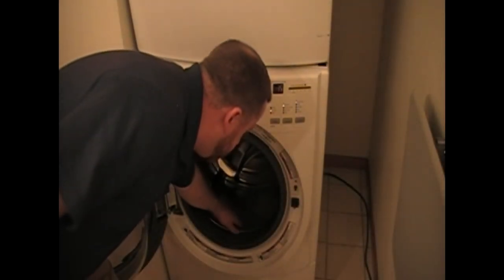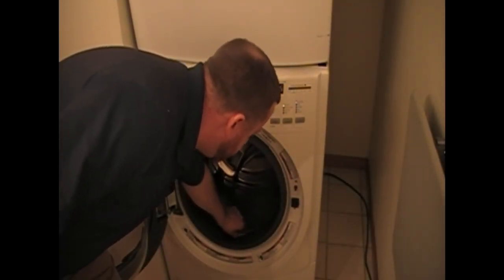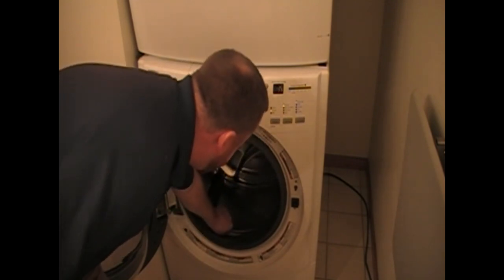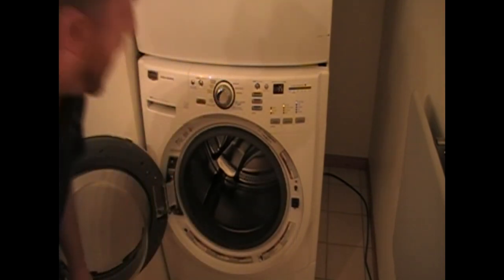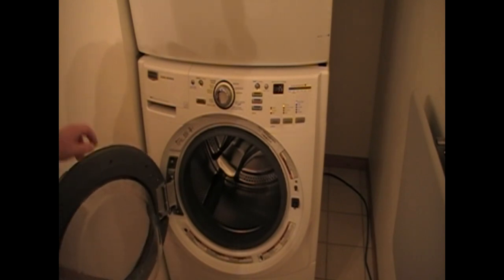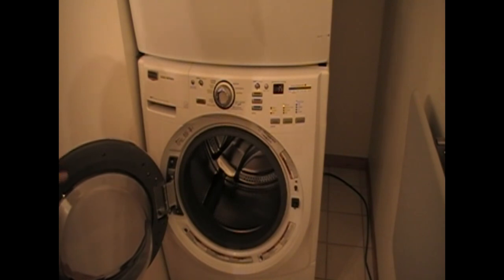Going back to that bearing — what that liquid soap will do is destroy the rubber seal that stops water from getting to the bearing. It residualizes and deteriorates that rubber. When that rubber's deteriorated, water gets into the bearing, destroys it, and then what ends up happening is a dreaded floppy tub. This stainless steel basket will be flopping around inside the plastic tub — you start seeing plastic shards, and it's a god-awful noise in spin. The washer at that point is pretty much garbage unless it's still in warranty, because you're looking at a very expensive repair.